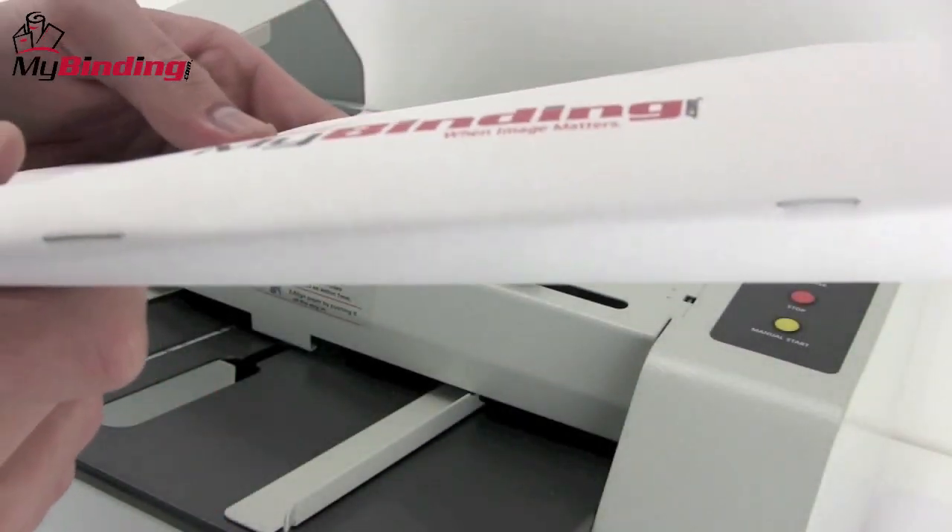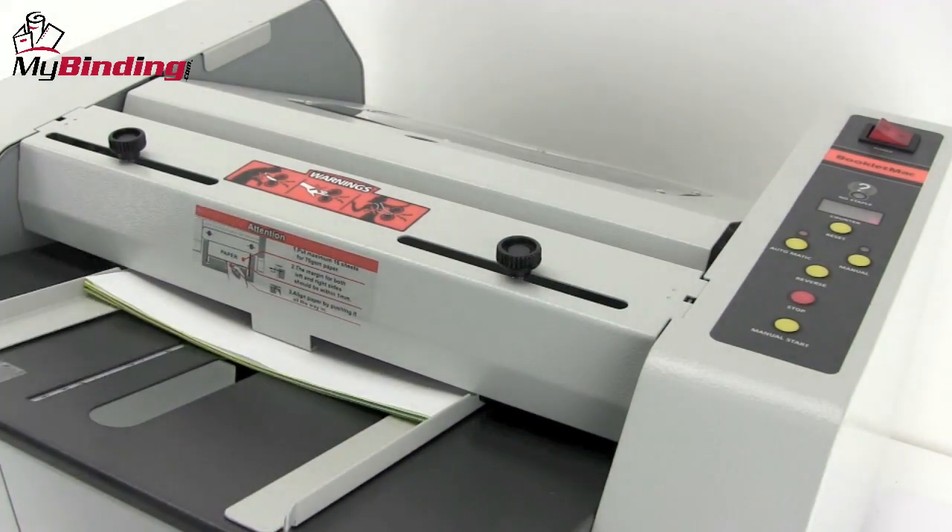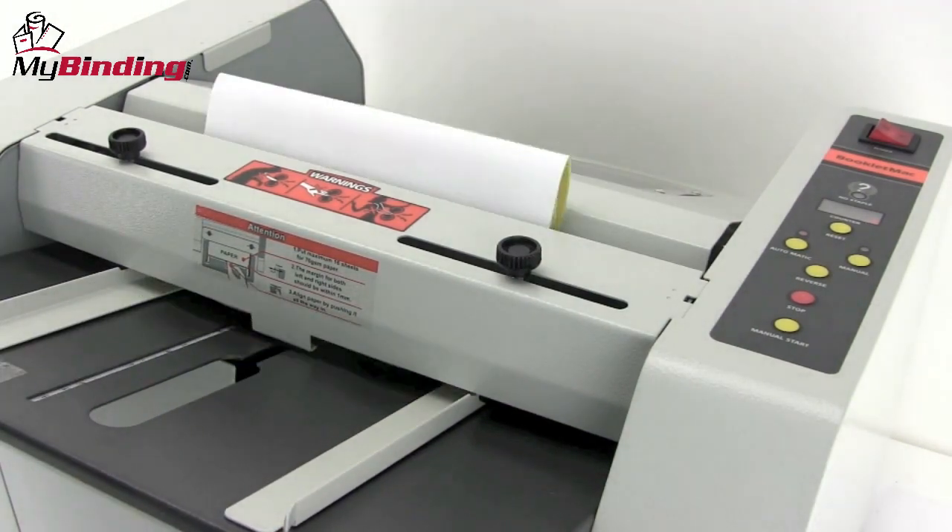Two staples right on the fold. By selecting automatic mode, the machine will process each packet as you slide it in — up to 800 booklets of 80 pages per hour.